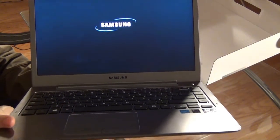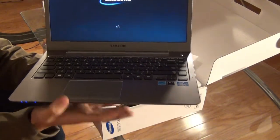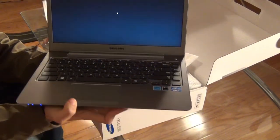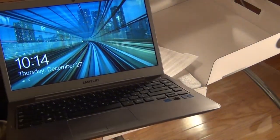Let's give it a good boot up for the first time. It has a very fast boot up time. You'll notice that it is preloaded with Windows 8, the newest software from Windows, and it is a really nice setup.